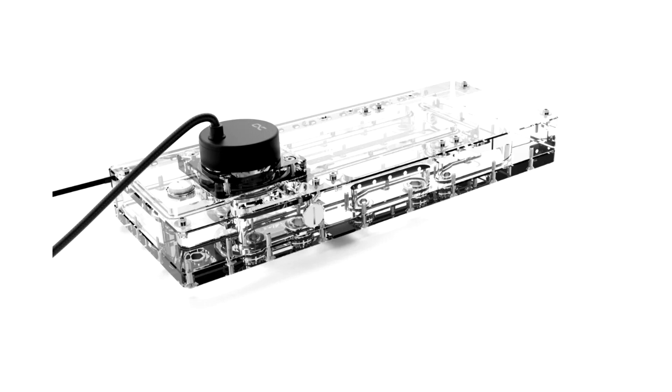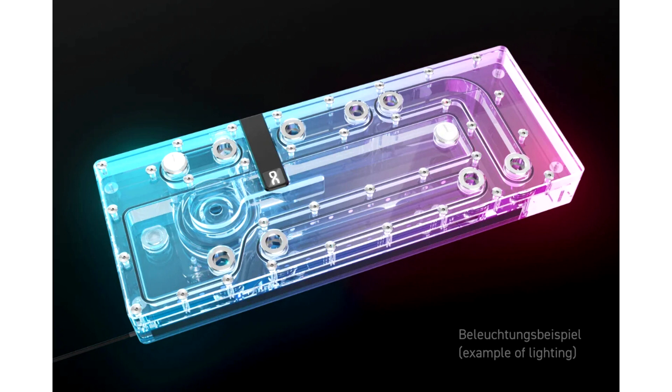Distro plate specifications — Dimensions (L x W x H): 360 x 141 x 77.80 mm. Volume: 200 ml. Connections: 9x G1/4 female thread, 1x fill port, 1x drain port. Number of digital ARGB LEDs: 18.